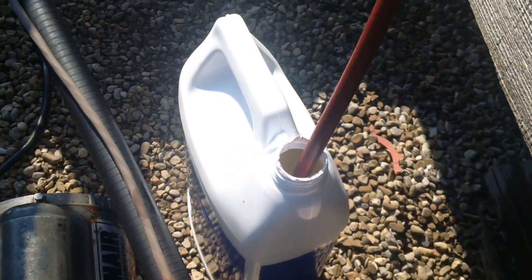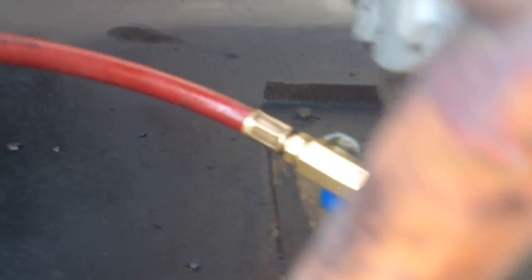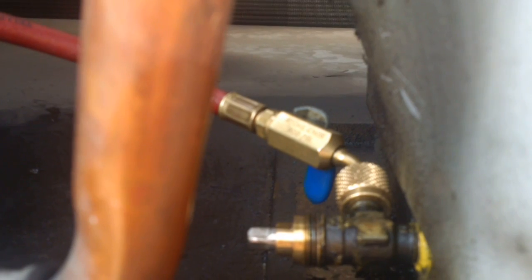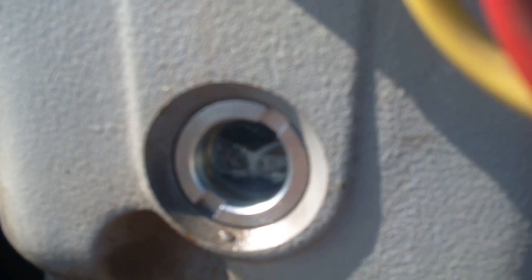We've got our hose with the oil. When you're ready, you crack the ball valve on the hose. And because the system's under a vacuum, it pulls the oil straight into the system fairly quickly. And that's a quick way of getting oil into your system when the compressor is completely isolated. Thanks for watching.